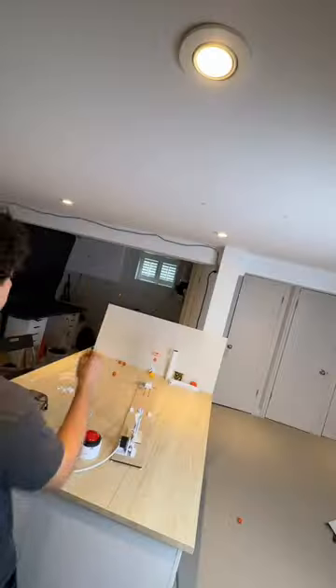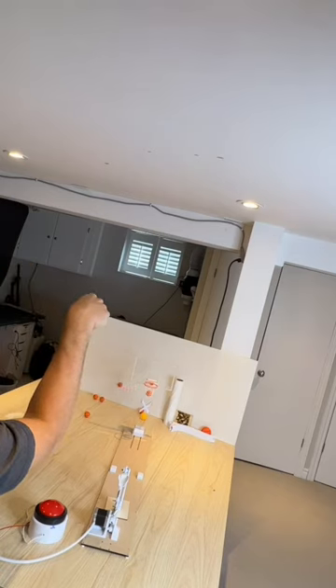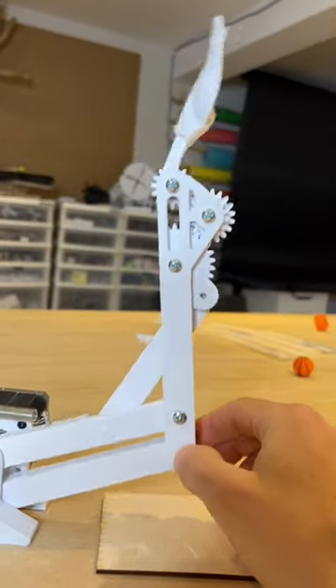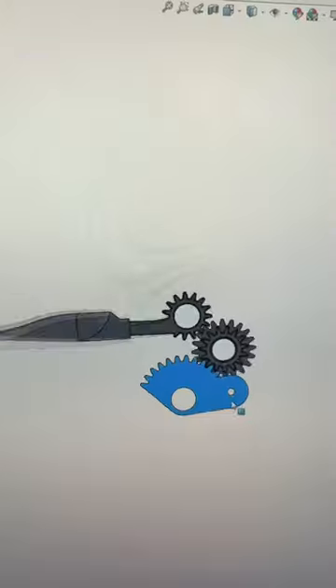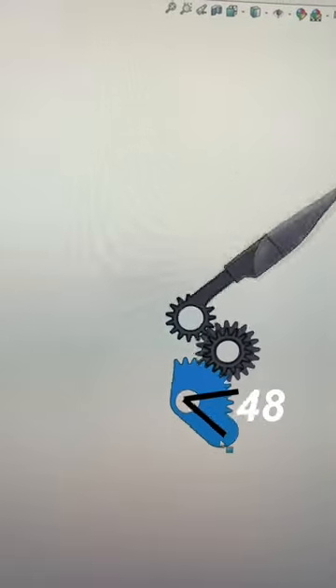And that brings us to the compound gear train. The main goal for this arm was to mimic an actual basketball shot, which meant a full follow-through of the wrist. The gear train serves two distinct benefits. The first is that it allows the arm to actually go through this range of motion. The total gear ratio here is 2.6 to 1, so to get the arm to rotate a full 180 degrees, this link only needs to rotate 67 degrees.